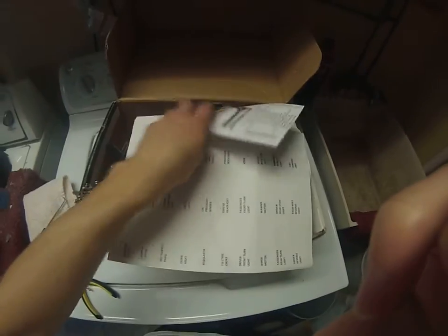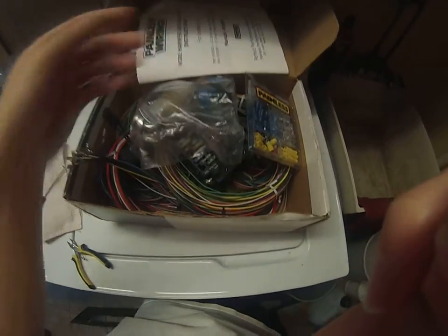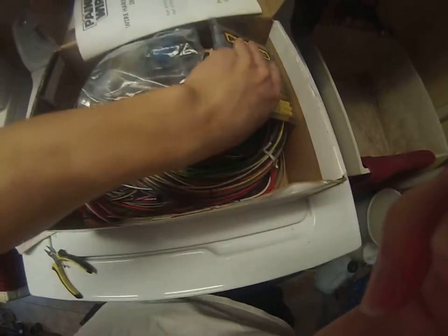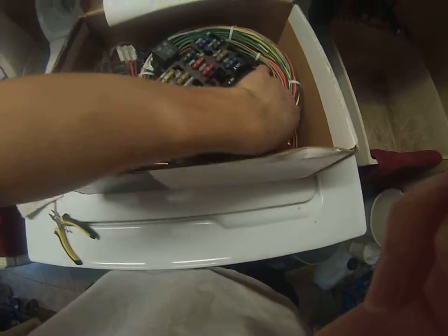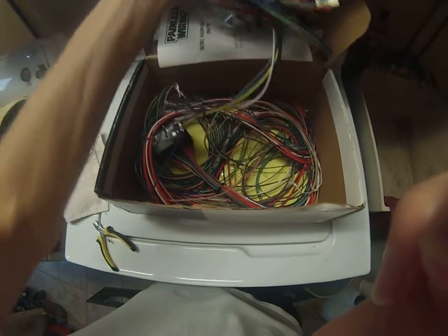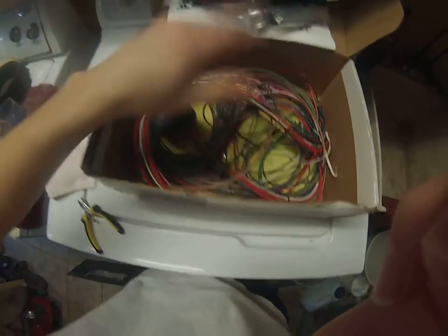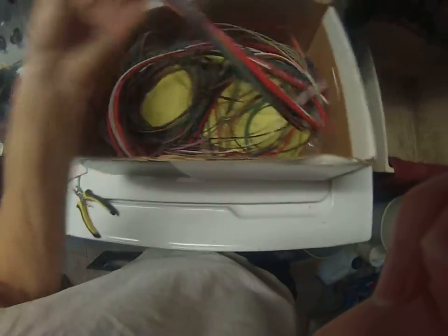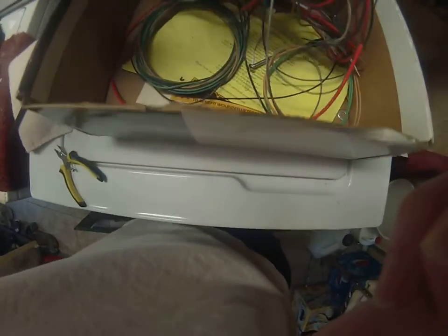We got another update here. The Painless wiring harness for the CJ7 came in yesterday — it was supposed to come in the 14th but it came in on the 10th. This is a $500 kit, I got it for $480, but I got it for a really good deal — it was a deal I really just couldn't pass up on.